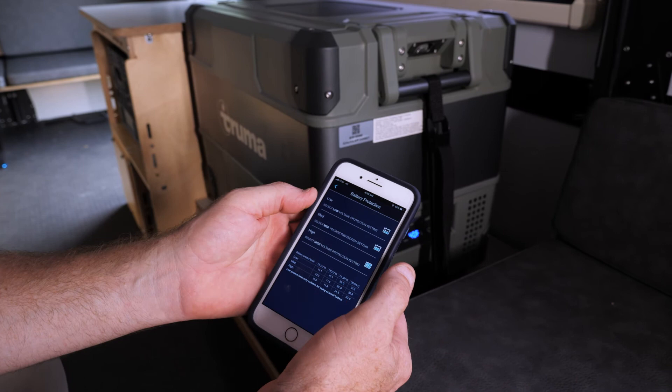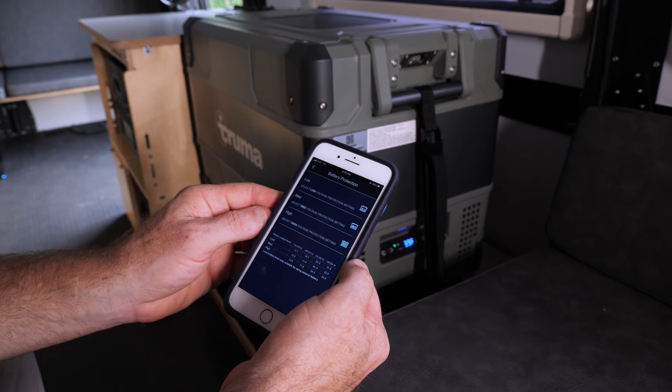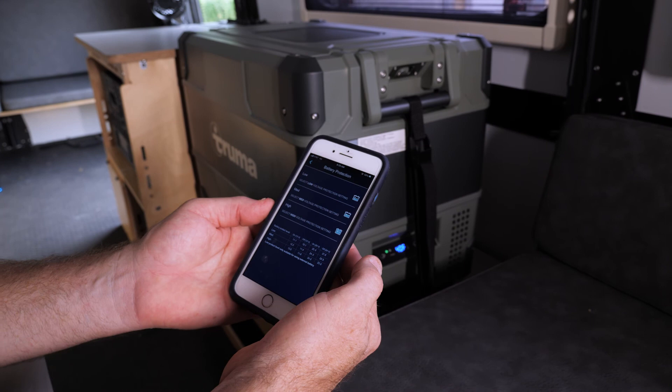On battery protection, I recommend setting it on low. The battery protection sets a voltage threshold that, when your battery reaches it, will turn off the fridge to save the battery. Setting it on high might mean your fridge turns off unexpectedly even when you still have a lot of charge left while camping. That's it for the app.